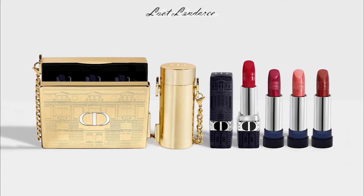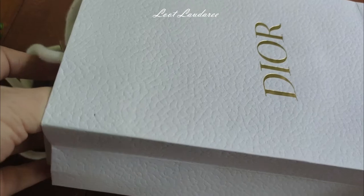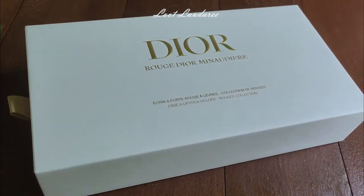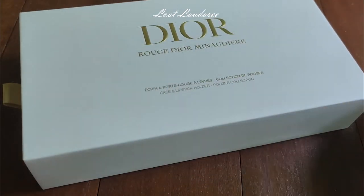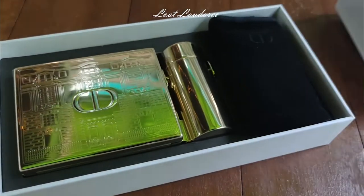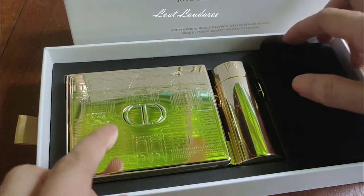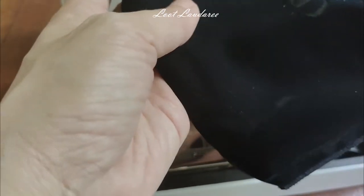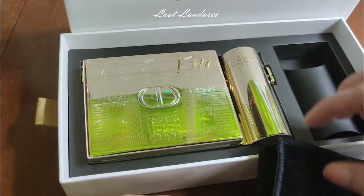This is the Dior limited edition metal casing, which is very unique and very nice. This is the package in the paper bag, and that's the box — it looks very luxurious. The box opens like a drawer and you pull it out to reveal the metal casing. There is also a velvet pouch for keeping the metal casing when you're not using it, making it feel even more luxurious.